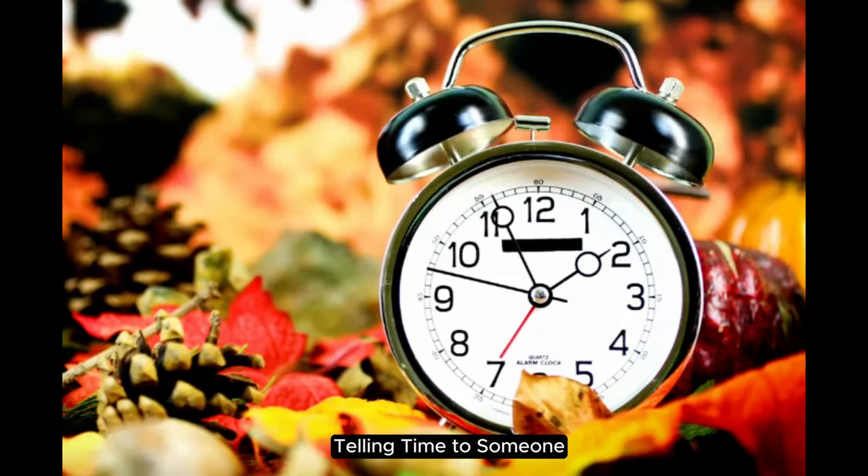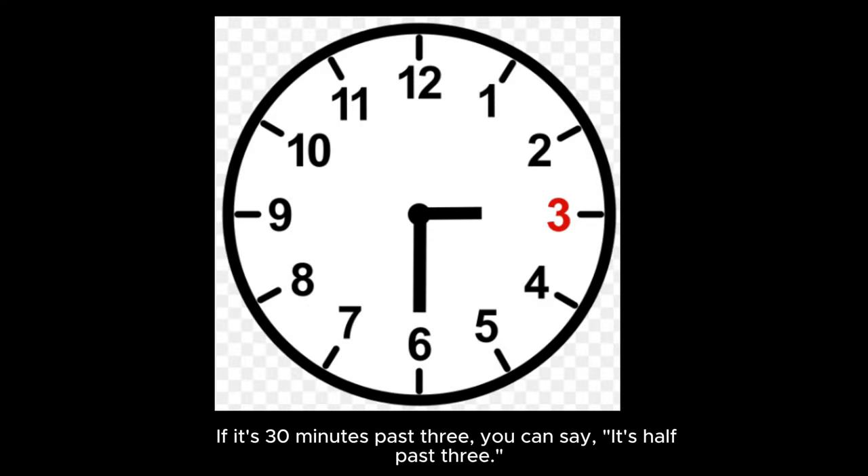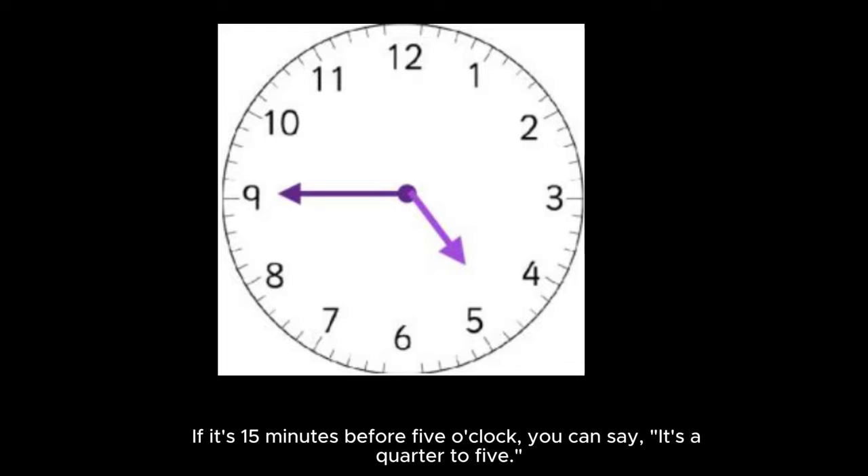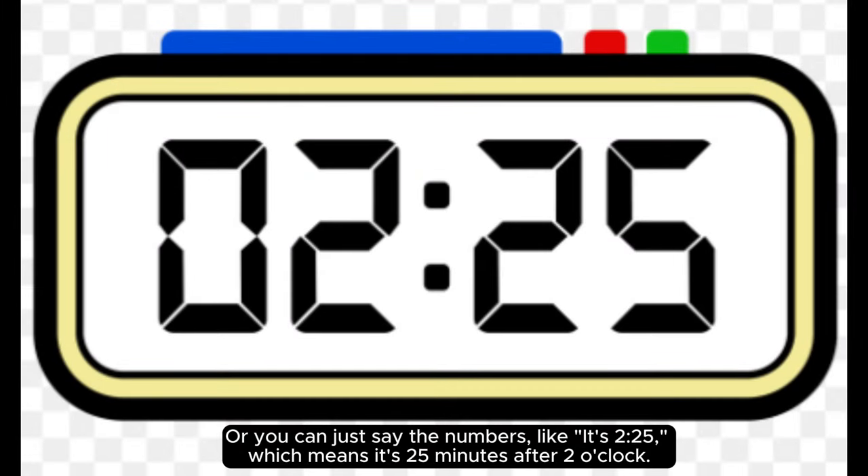Telling time to someone. If it's thirty minutes past three, you can say it's half past three. If it's fifteen minutes past one, you can say it's a quarter past one. If it's fifteen minutes before five o'clock, you can say it's a quarter to five. Or you can just say the numbers, like it's two twenty-five, which means it's twenty-five minutes after two o'clock.